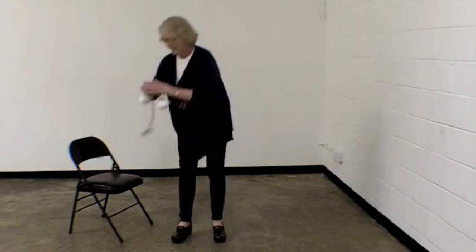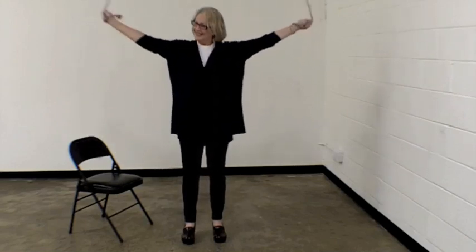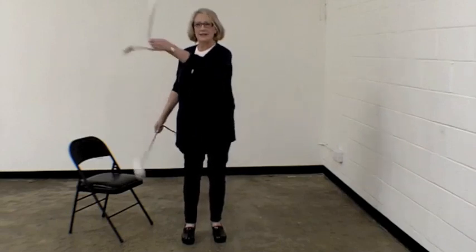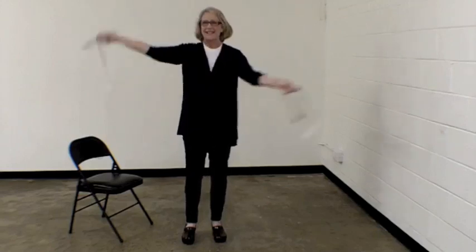An alternative is you can use poi balls — P-O-I balls — or anything that's weighted equally. You do homolateral first, then bring them together. If you can't do both together, do a figure eight with the right arm, then the left arm, and then hopefully together. It took me about seven years to be able to do this. It's a lot of fun, and this really helps organize the brain. This is really good for kids.